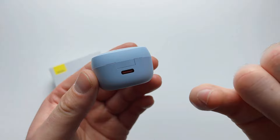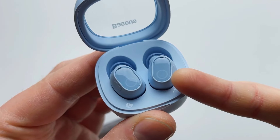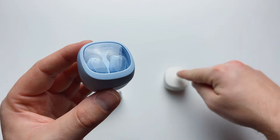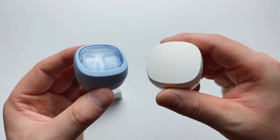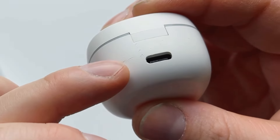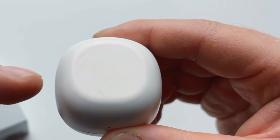Charging is via USB Type-C, and each earbud now weighs three grams compared to four grams on the previous model. Speaking of the previous model, I've been using mine extensively since day one — there's a chip on it, markings on the back, and the originally white base has turned pink from daily use in my backpack.